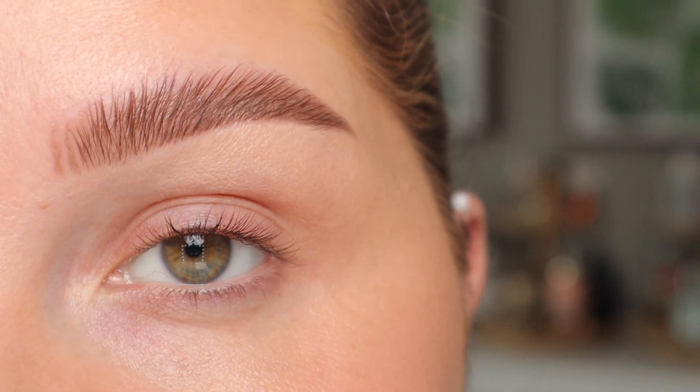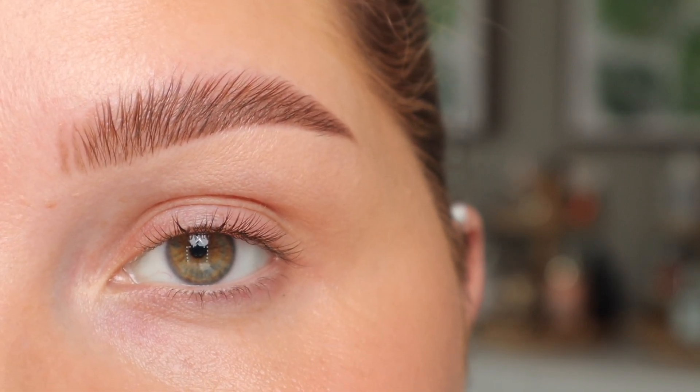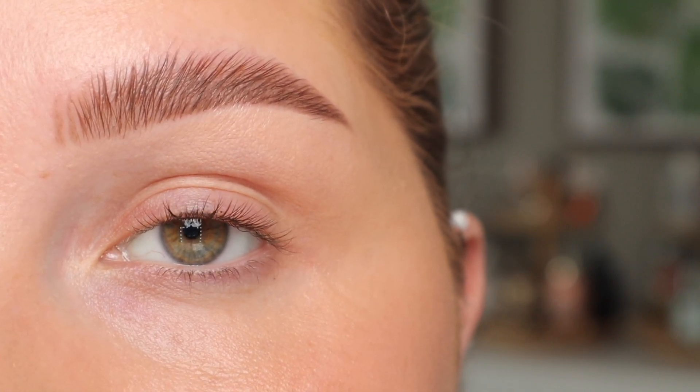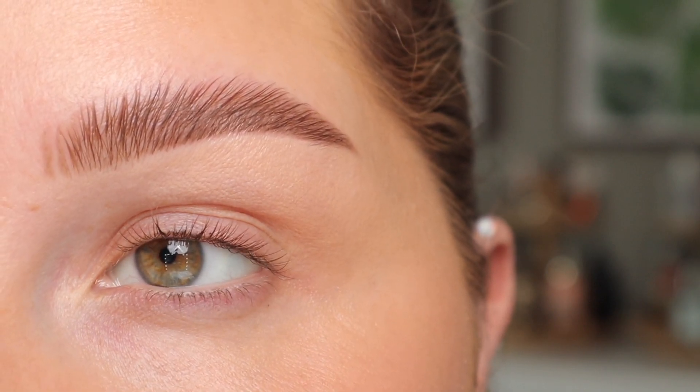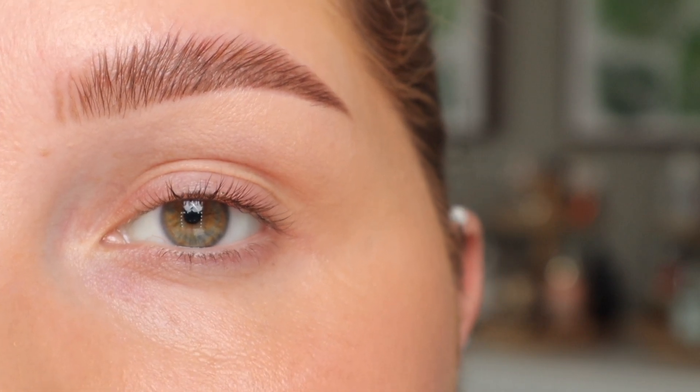We're starting out with absolutely nothing on our eyes. I just did my brows and I'm going to go in and prime. This is a really crucial step because it's going to even out that base so that when you go in with your eyeshadows they look a lot smoother, a lot more pigmented, and if you have discoloration or visible veins on your eyelid you will not be able to see that through your shadow.